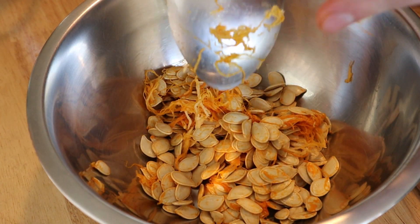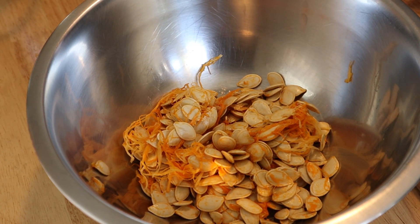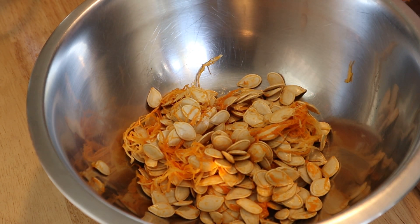In no time you'll have a bowl filled with seeds and guts. Bring these over to the sink, grab a colander, and thoroughly wash them out. You want to get all those pumpkin guts — anything orange — out of there. Make sure they are thoroughly washed and cleaned.